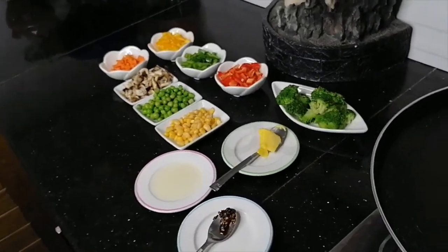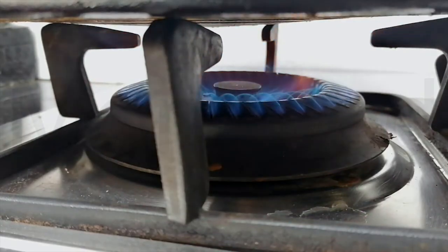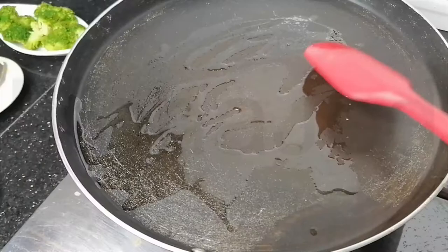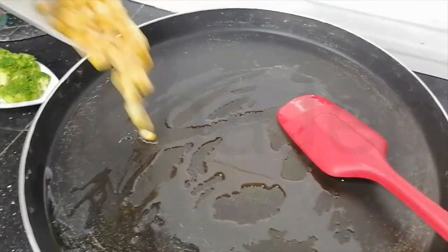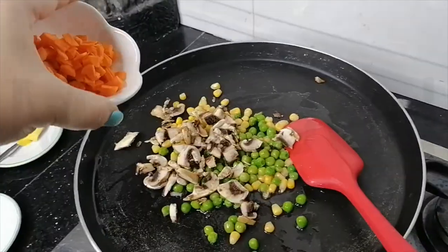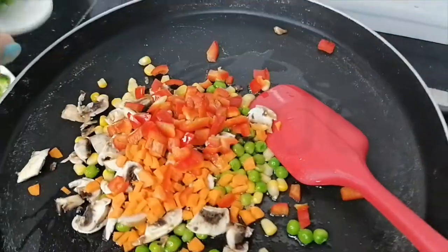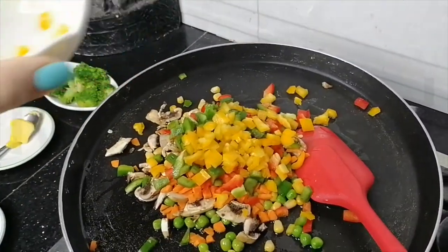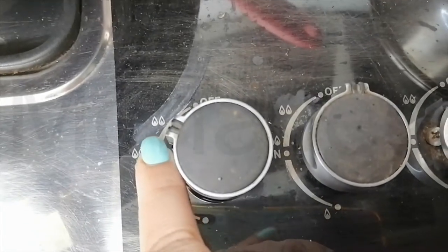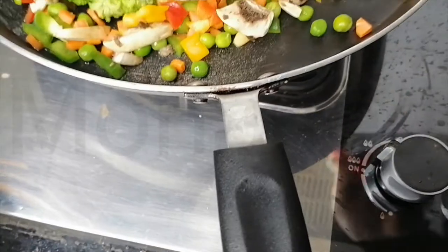So let's start cooking — we'll do the toppings first. I add the ghee, and at this point you just add all your vegetables. There goes the sweet corn, peas, mushrooms, carrots, bell peppers red, green, yellow, and broccoli. It's on medium-low heat because on low heat the butter would have burned.